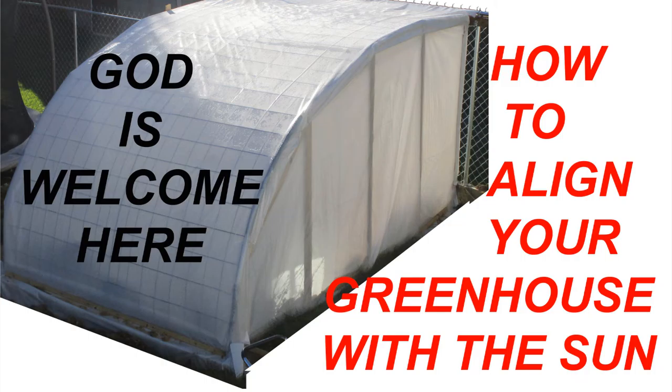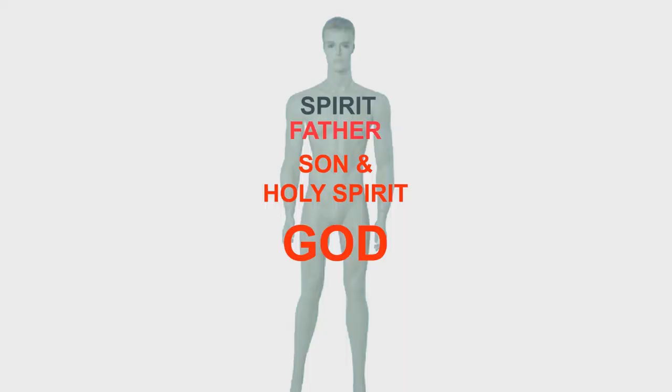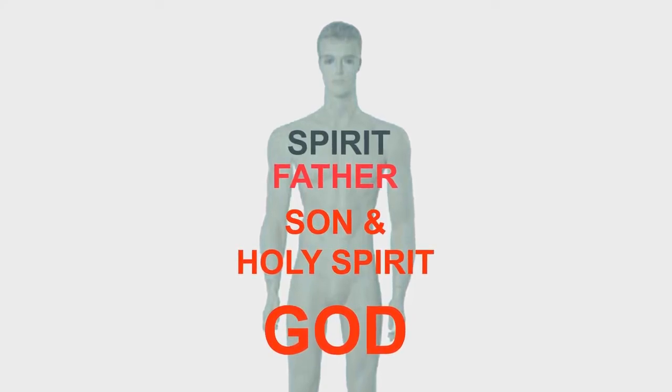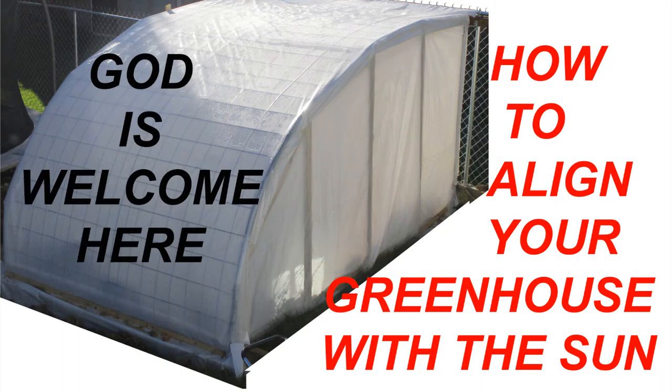Almighty God is the Spirit who created mankind and put mankind into the Garden of Eden. Each evening, Almighty God would come and walk and talk with Adam and Eve in that Garden. The Garden of Eden was a place where God would fellowship with his friends and where Adam and Eve would get to know God. But Almighty God has not changed — He still wants to walk and talk with his creation in the Garden.